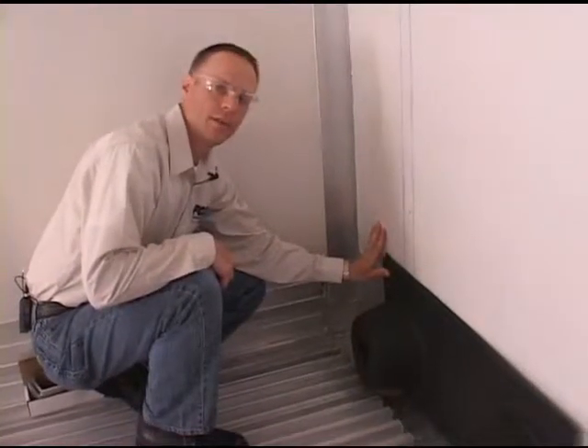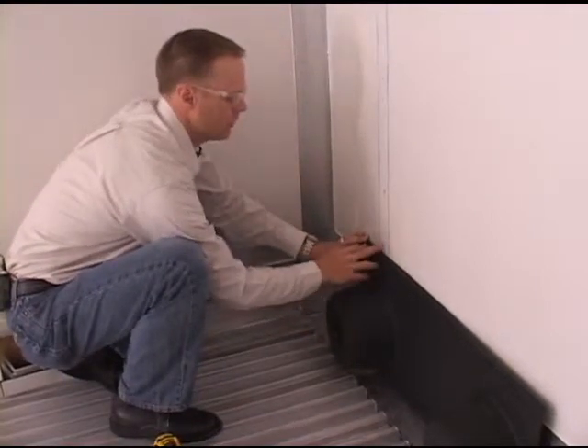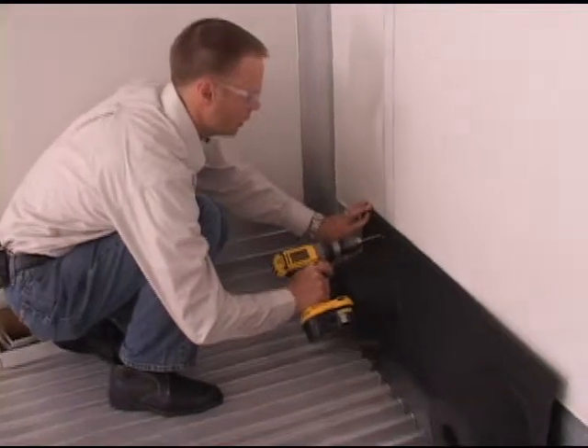To complete the pallet stop installation, just make sure that the outside bumper is set up and centered on the vertical post, pre-drill, and then use the hardware provided.